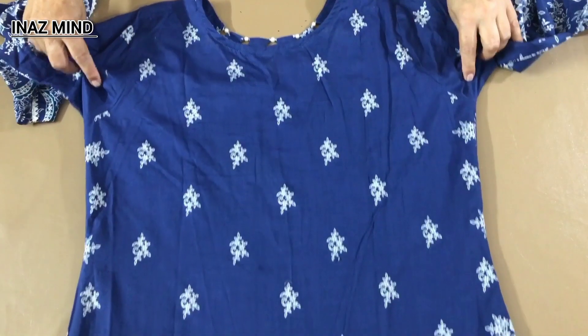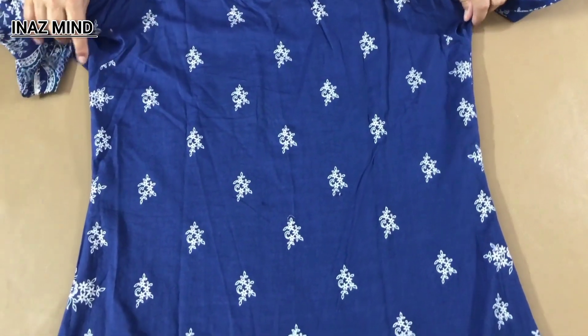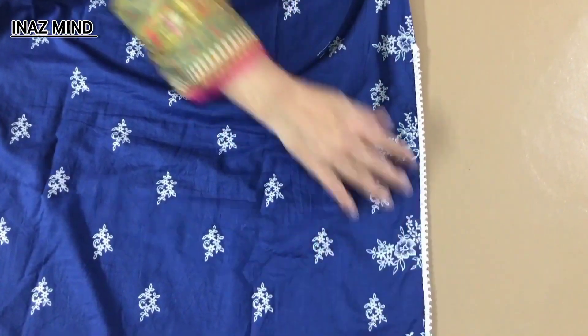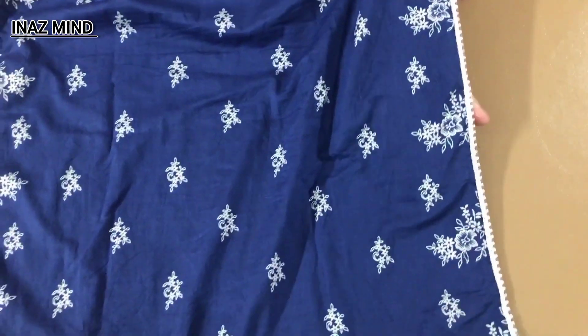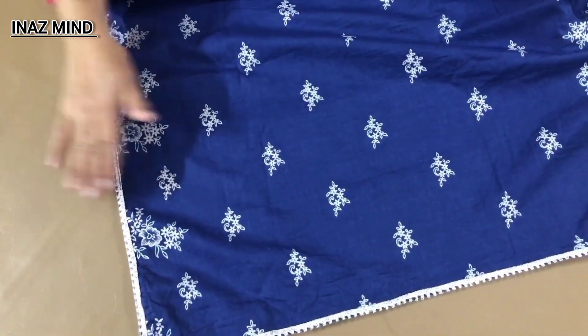On the back, I have made the border on the side here. The border is in the corner. I have made the border on the front here as well. I have made the border on both sides.